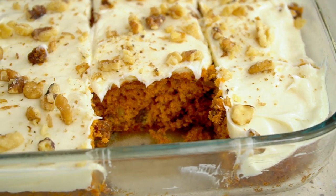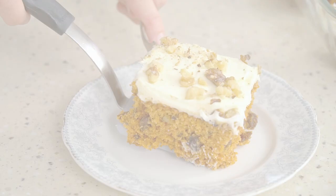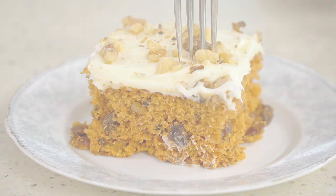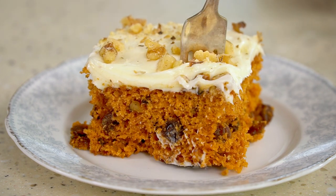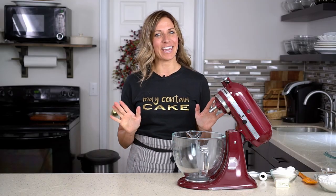Tomato soup in a cake? Yes, today I'm going to show you a mystery cake recipe. When you serve it to your friends, they are all going to be wondering what makes it so good. Guess what — it's a can of tomato soup! Let me show you how to make this delicious homemade spice cake.